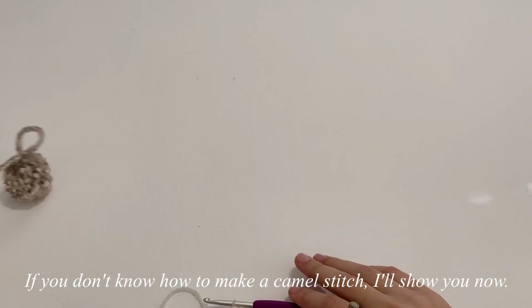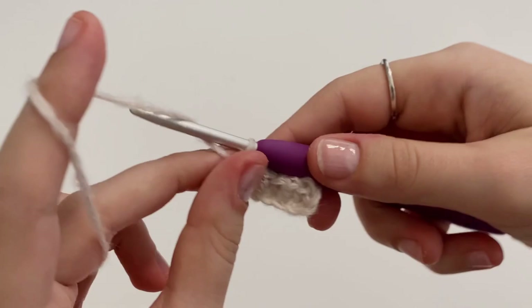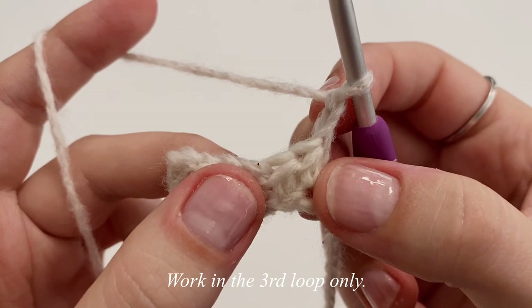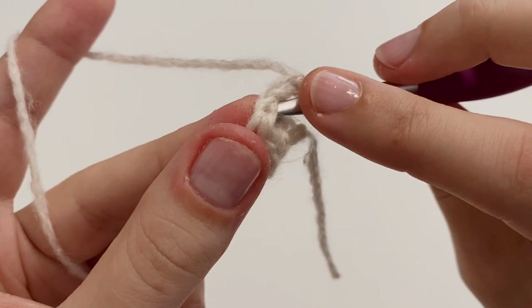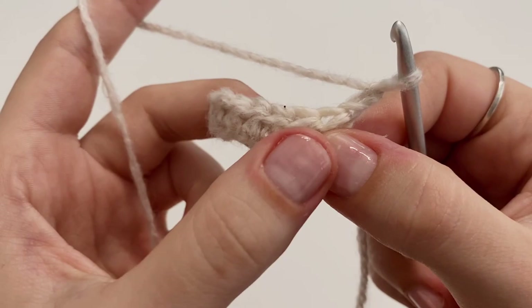These are just normal half double crochets. I'm going to chain up two, flip my work, and that chain two will not count as a stitch. For row two, we're going to work in the third loop of the half double crochet stitch. We would normally insert our hook into this space and pick up the front and back loop, but we also have this third loop when we make a half double crochet — it kind of looks like a second V. When looking at it straight on there's one row of V's, and when you look at it from the top, there's another row of V's.